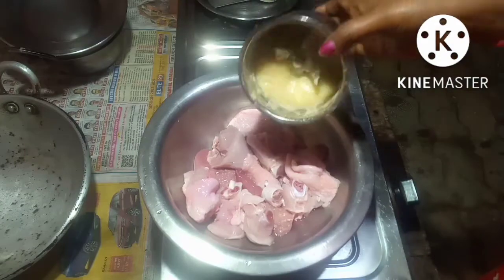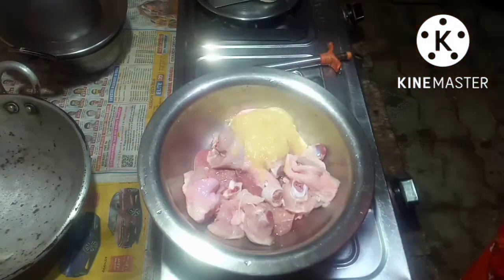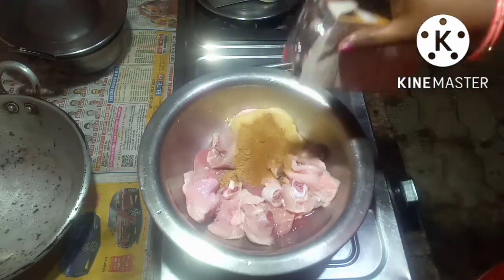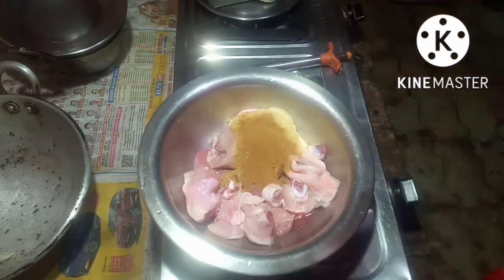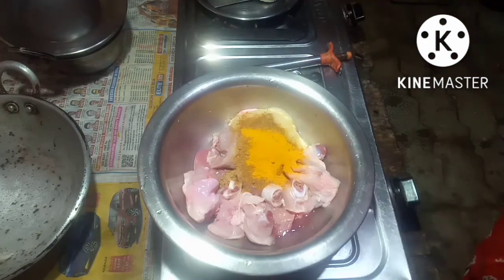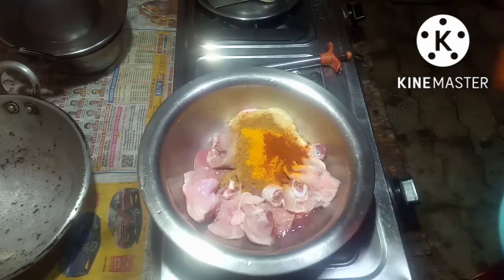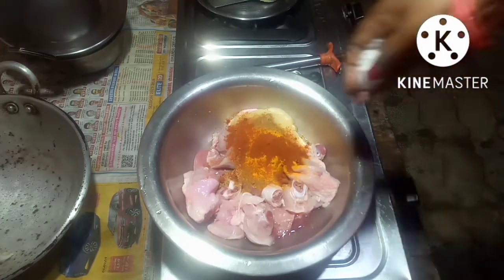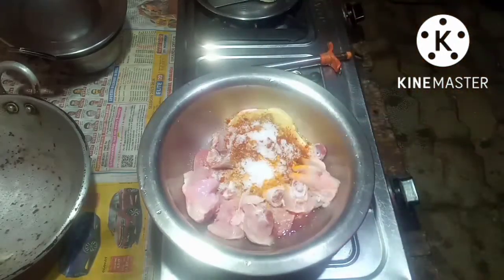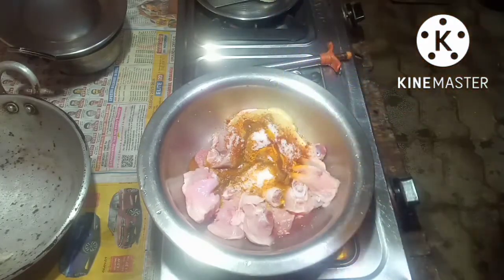I will put some ginger garlic paste, some dhania powder, some jeera powder, some saffron, and some chili powder according to your taste. Put salt according to taste. Some oil — I use mustard oil, but you all can use refined.